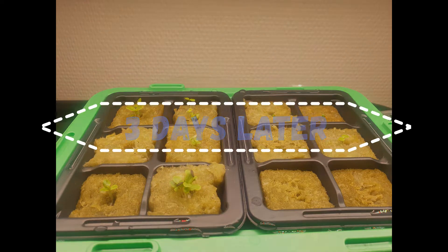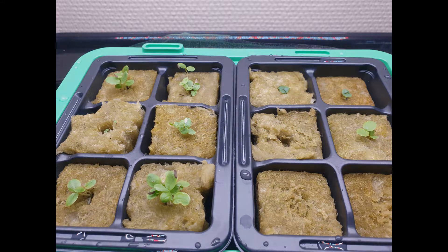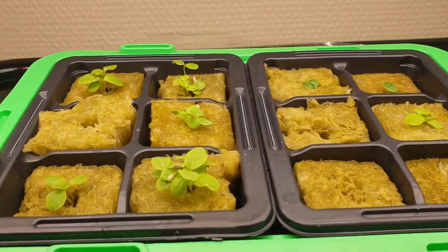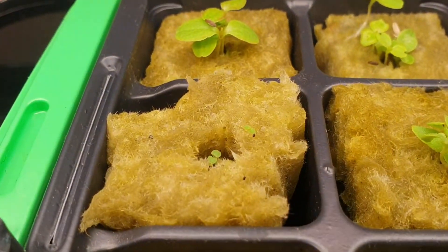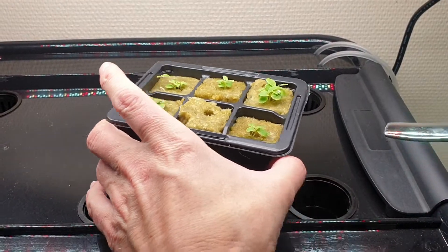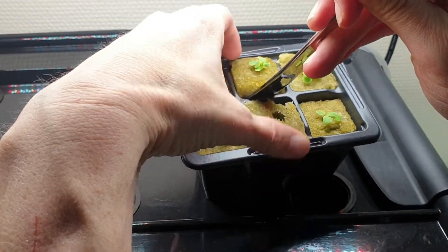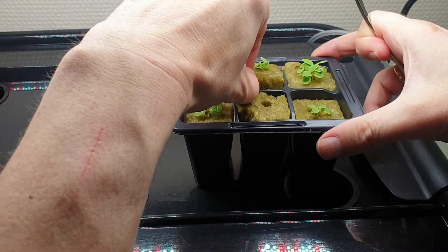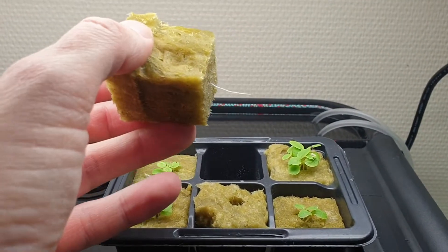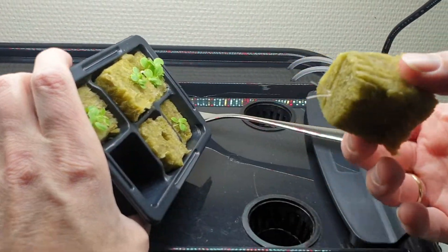Here you see the seedlings after three days. This is four days. And finally five days. Let's take a look at the roots. The seedlings are now ready to be planted in the box.